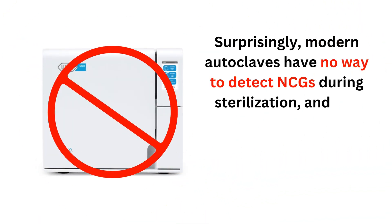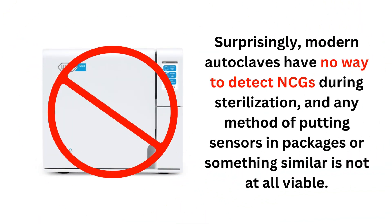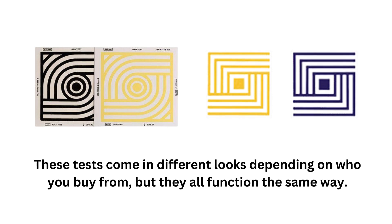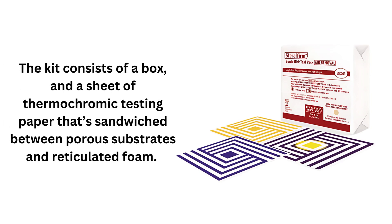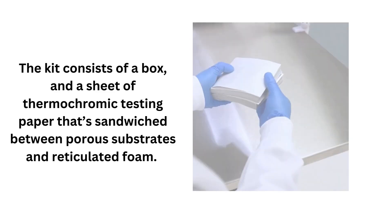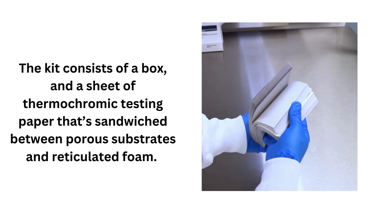Surprisingly, modern autoclaves have no way to detect non-condensable gases during sterilization, and any method of putting sensors in packages or something similar is not at all viable. That's where the Bowie-Dick test method comes in. These tests come in different looks depending on who you buy from, but they all function the same way. For this example, we'll look at a pre-assembled test kit that's ready to use. The kit consists of a box and a sheet of thermochromic testing paper that's sandwiched between porous substrates and reticulated foam.